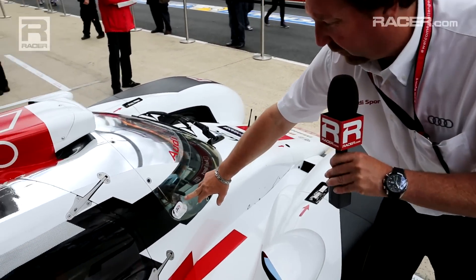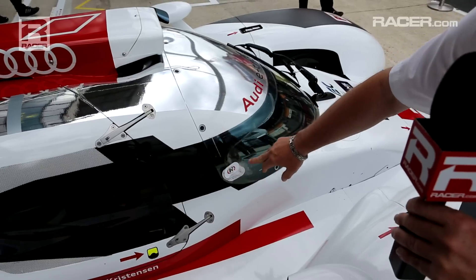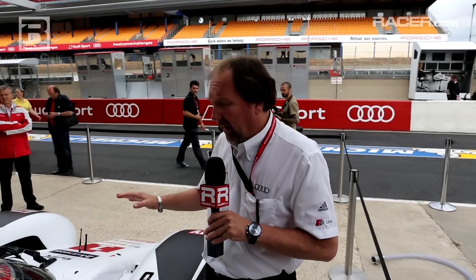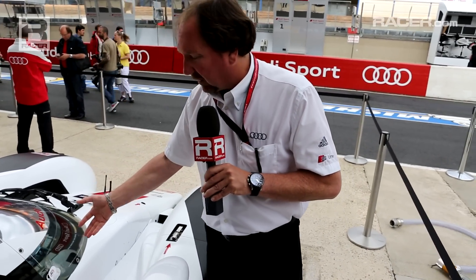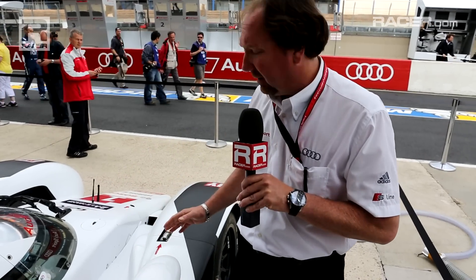Here we have something standard on a lot of closed cockpit cars — the tearaway system. We'll have I think 12 or 13 tearaways when we start the race. It's very difficult to apply to the windshield because optically there's a lot of curve, it's very convex, and it's a quite difficult application to get these on correctly. Obviously Audi has figured out how to do that and to do a good job without changing the optical quality on the car.